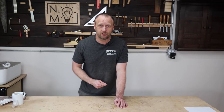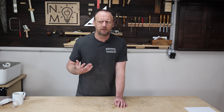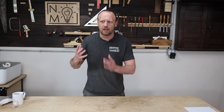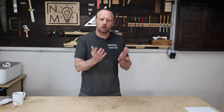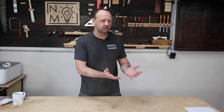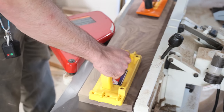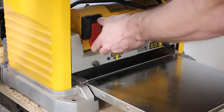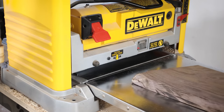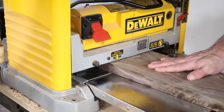My fourth lesson learned is milling extra material. I really wish I would have done this when I first started woodworking. I treated wood so preciously — I'd only mill what I needed for a project. But ultimately, I'd make cuts, those cuts would be wrong, my pieces wouldn't go together, and I wasted all the material. I ended up wasting more material, time, and money than if I had just milled some extra boards up front.